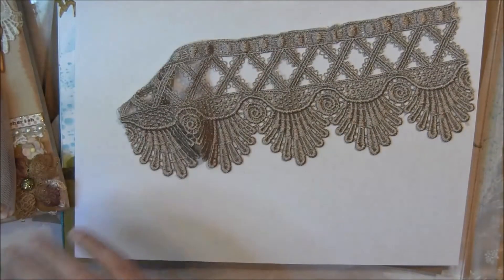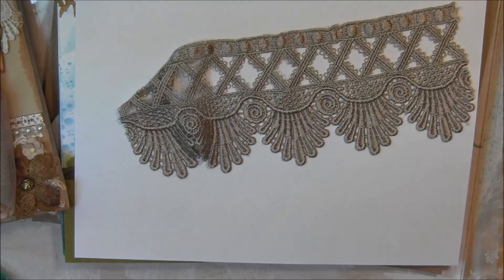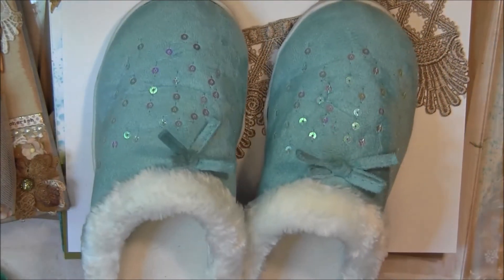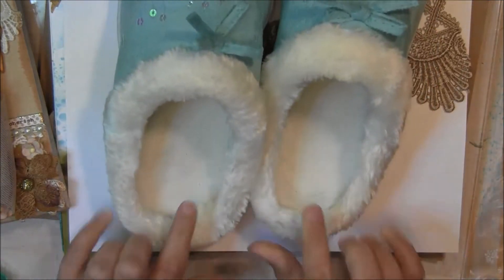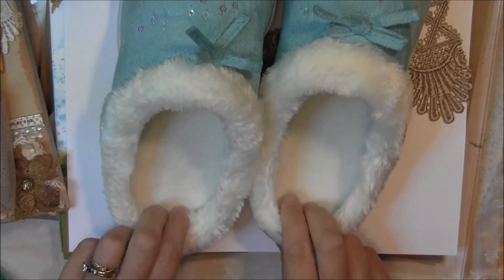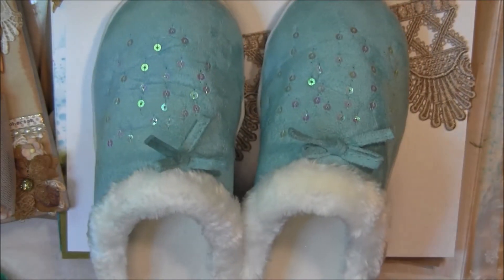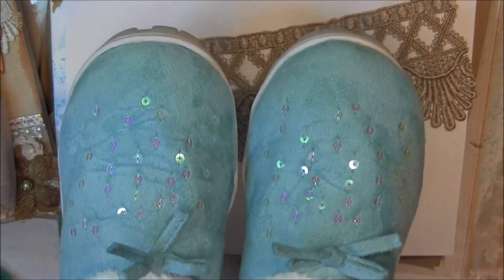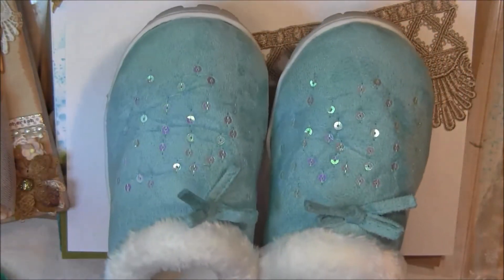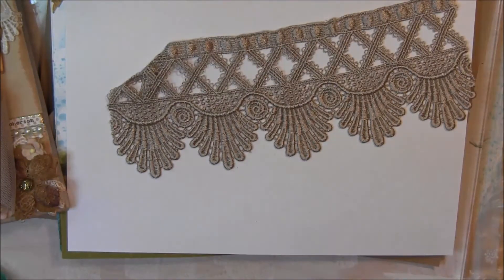I've got to show you one more thing which I absolutely love, and that is these. Sybil had bought them and she didn't like them because of the lip right here. And yet when I put them on, they just fit so perfectly. Look at the sequins! I wore them all day yesterday - I can't show you the bottom because they're already dirty.